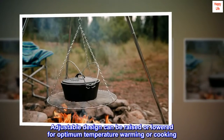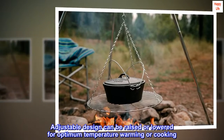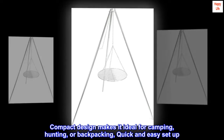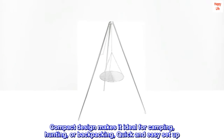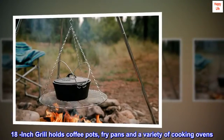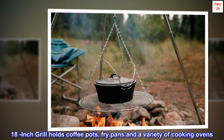Adjustable design can be raised or lowered for optimum temperature warming or cooking. Lightweight, shock-corded, galvanized steel legs. Compact design makes it ideal for camping, hunting, or backpacking. Quick and easy setup. 18-inch grill holds coffee pots, fry pans, and a variety of cooking ovens.